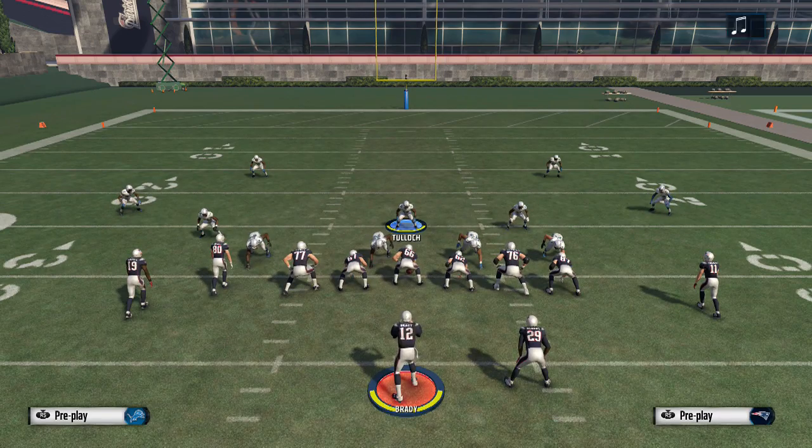Dime surprisingly does a really good job of stopping the run because it doesn't allow your opponent to get the tosses or break anything to the outside. So your opponent is forced to take two or three yards up the middle. Eventually you're going to get into a situation where they have to pass — that is going to be where our blitzes come into play.